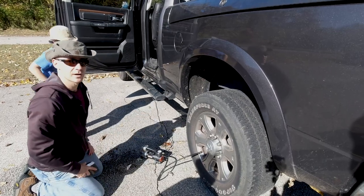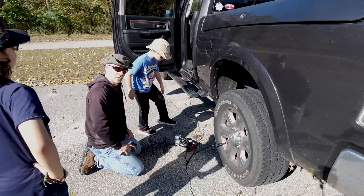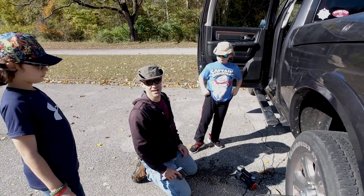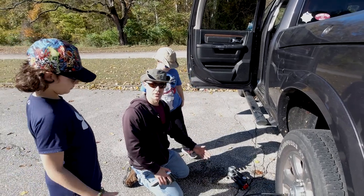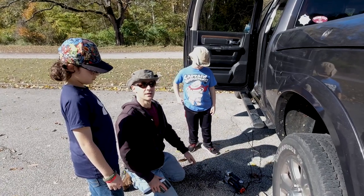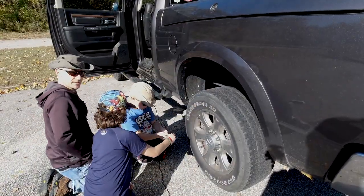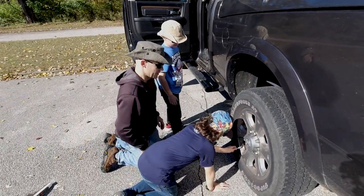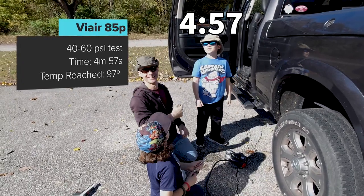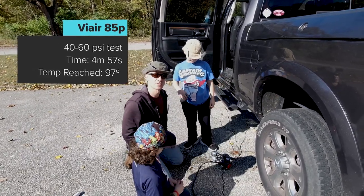We're reading around 77 degrees so far - not bad. Now if you were going to inflate all four truck tires, this would end up taking a good amount of time. But for the price point versus an $8 compressor or a $300 tire inflator, it's still a good value. We forgot to start the timer, so we'll add a clock - it looks like about five or six minutes. We'll go ahead and deflate and switch over to the 300P.